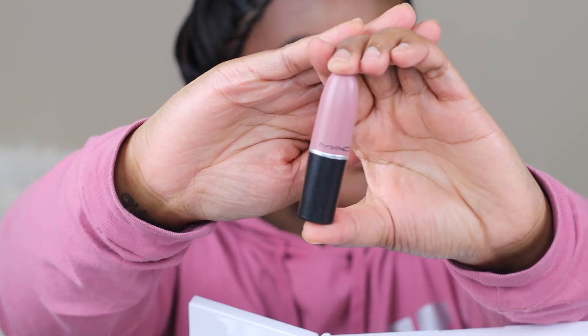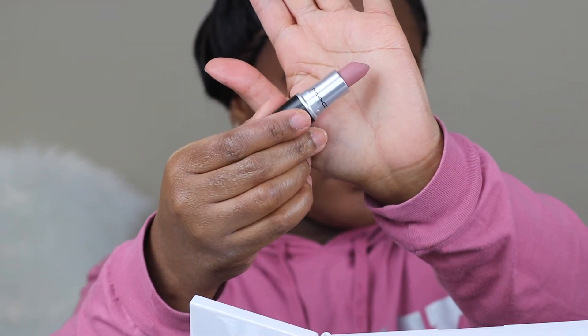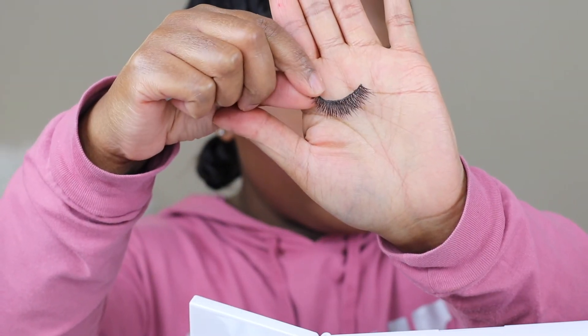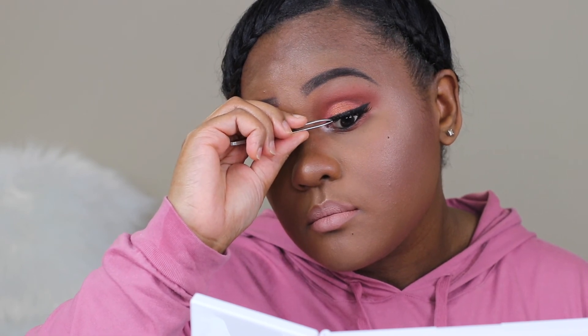To bring some pop and some dimension back to the center of my face I'm going in with MAC Nylon eyeshadow. For the lip pencil I'm using NYX lip pencil — I believe the shade is called Brown. For lipstick I'm using MAC holiday collection lipstick in the shade Nude Du Jour, which is a nude pink matte lipstick. For eyelashes I'm using Koko Lashes in Koko.